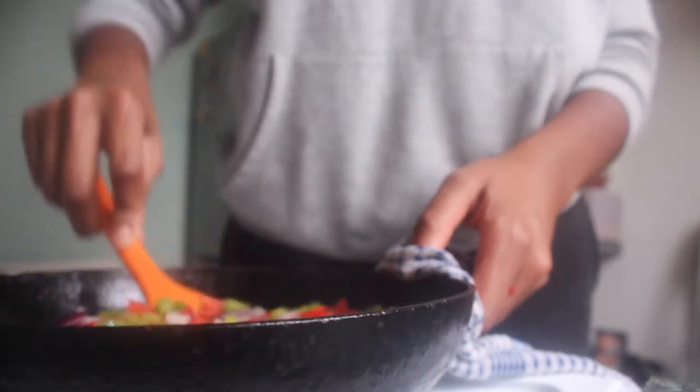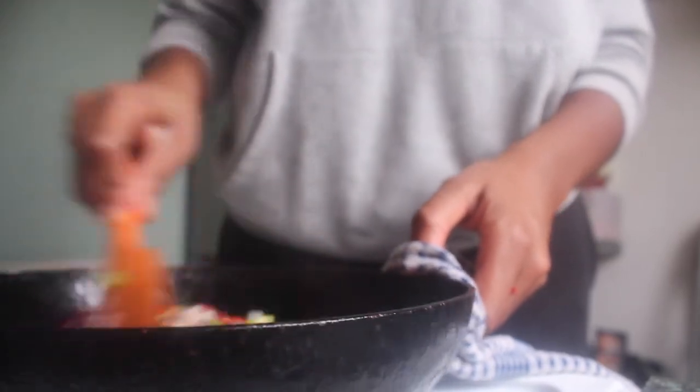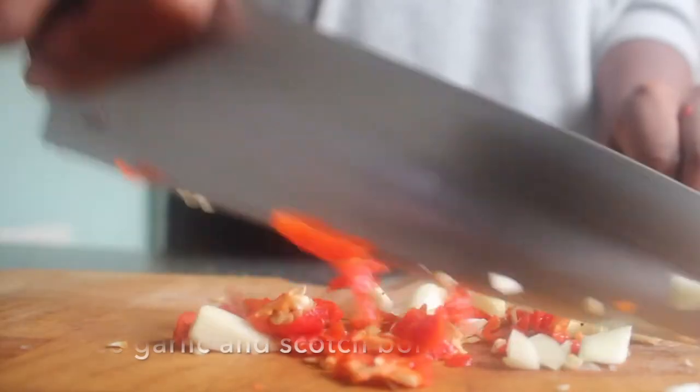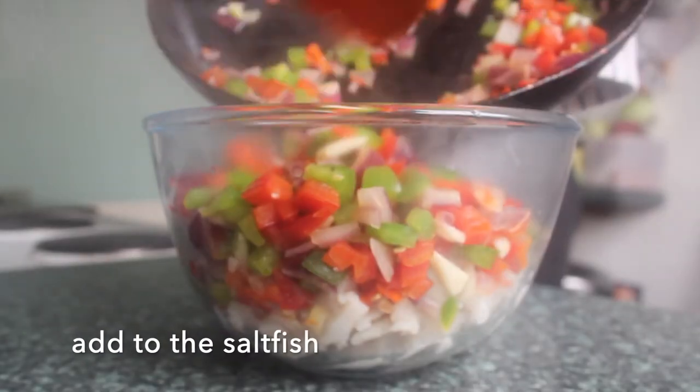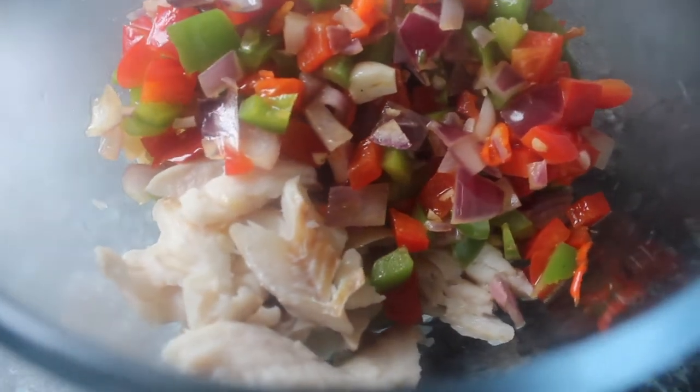Give everything a stir and let it cook lightly — you don't want these to be super soft. Next, dice your scotch bonnet and garlic and add those to the pan. You want the vegetables to retain their texture and have a little crunch to them. Then add them straight to the bowl with your salt fish and give that a mix through.